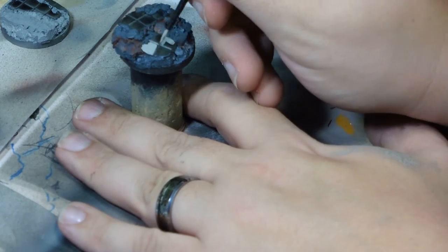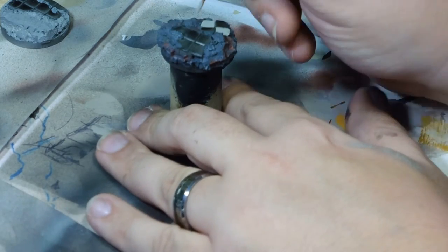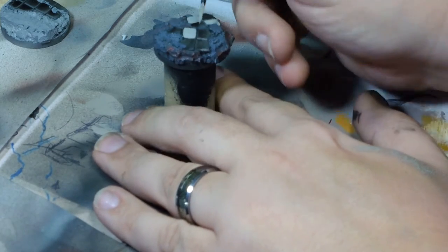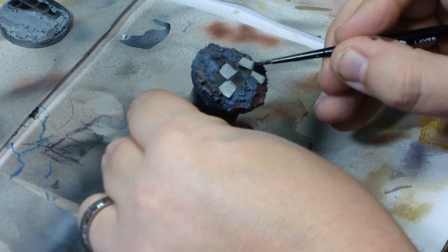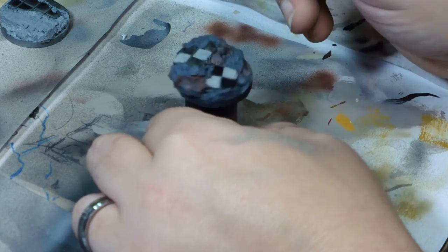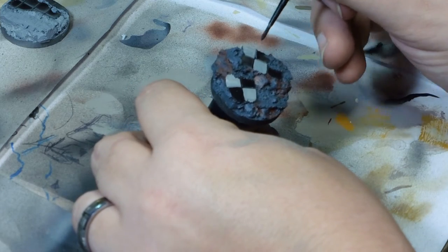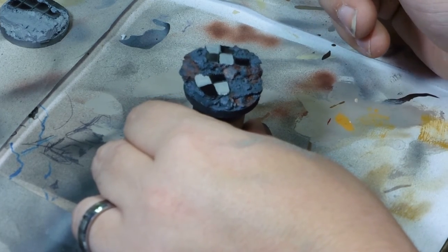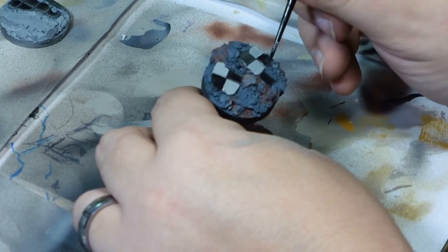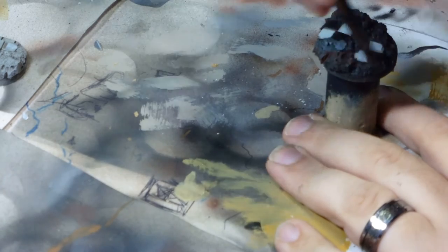This will give me a nice sort of checkered pattern on the tiles, making the tiles look a bit more interesting. Here I am tidying up the tiles and the black sections with a good old-fashioned GW Abaddon Black. As you can see, I'm going over the entirety of the base with the darker grey and you can see it's not a full coat — you can still see the red underneath.